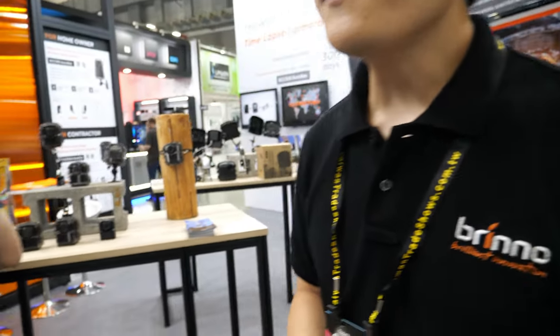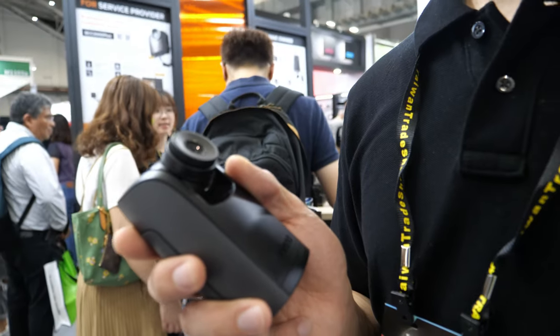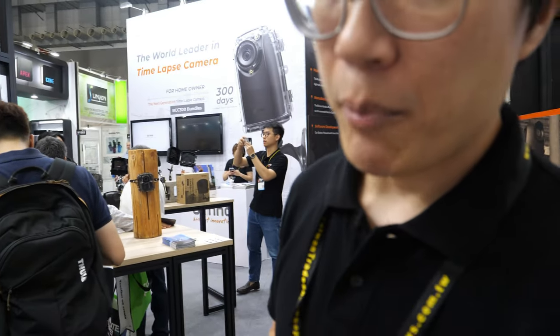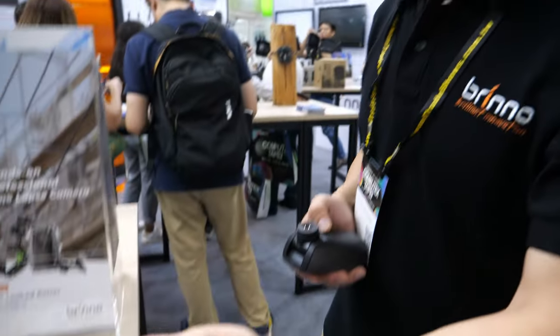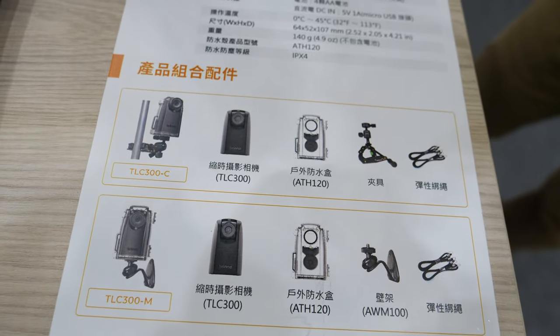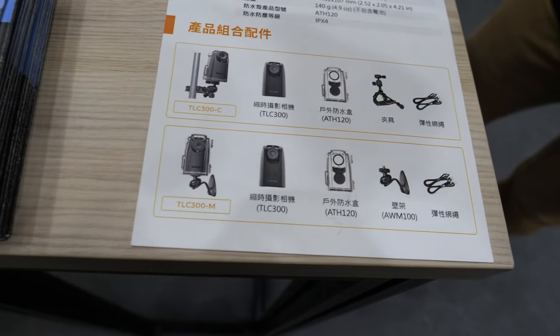What's the price for this one? The market price for this one is $249 US dollars. The professional one is $720 US dollars. We have different kinds of bundles — the cam bundle and the mount bundle — with pricing ranging from $249 to $349 depending on the accessory bundle.